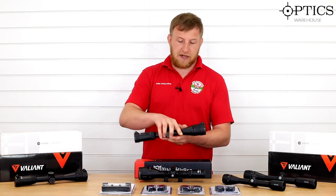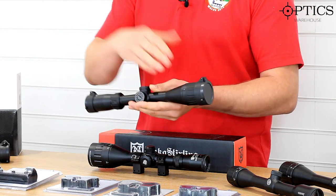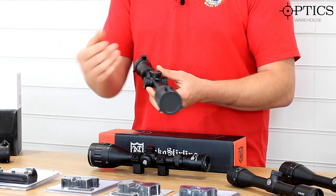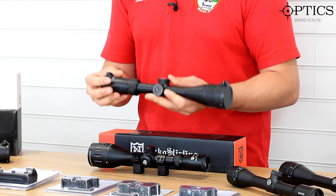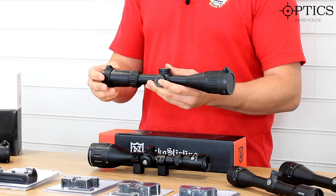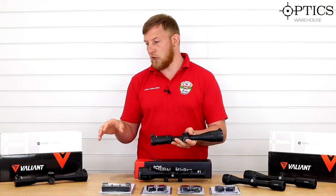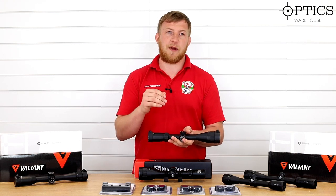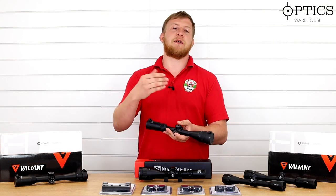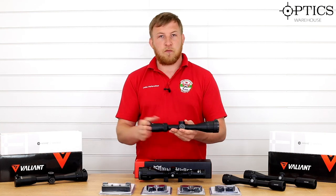Moving on to the next scope from Valiant, this is the 3-9x40. Once again you've got front focus from 10 meters, the same style turrets — not ideal but perfectly adequate for plinking in the back garden — and a nice easy-to-turn magnification ring with 3-9x magnification. It has the same mil dot reticle, though being second focal plane at 9x it does increase the size of the image, which means the first and second mil dots may come into play.